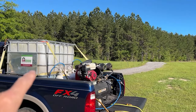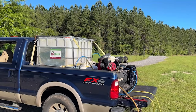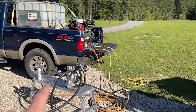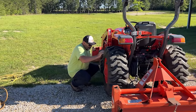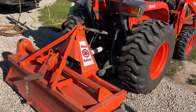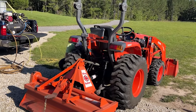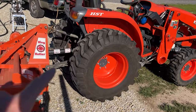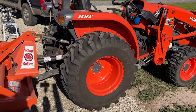Greg's mobile setup includes RimGuard in an IBC tote, an air compressor, and some propane tanks that are actually used as additional capacity for the air compressor. He has a pump and is now hooking up the apparatus that allows him to dewater the tire. He jacked up the Kubota so he could freely turn the tire — he wants the valve stem at the bottom for dewatering and at the top when filling.